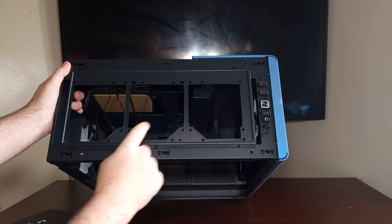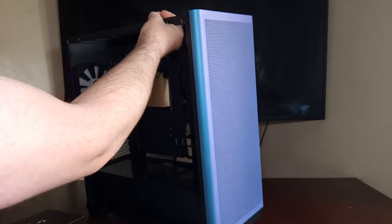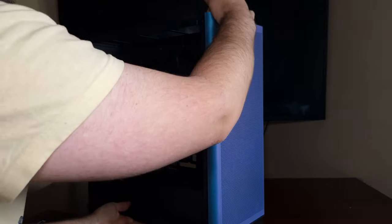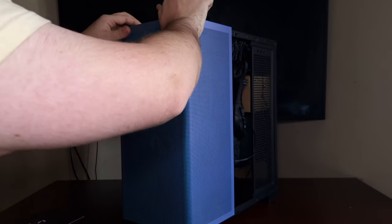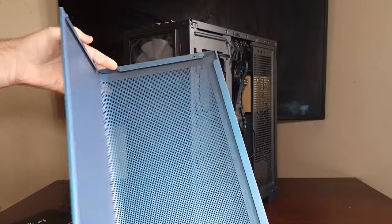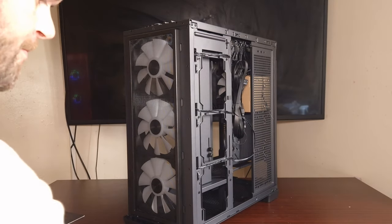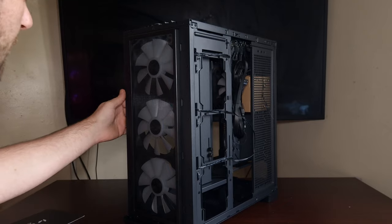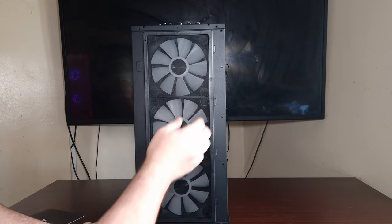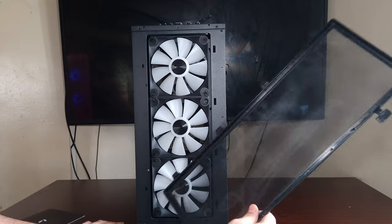In terms of the top, it is actually adjustable - all you do is adjust these screws and move it back and forth. It does support 120mm fans, which is good. This piece looks like it comes off - and it does. Wow, look at that, that's a lovely design. It comes with three 140mm ARGB FP1 fans, and this dust filter does come off as well.